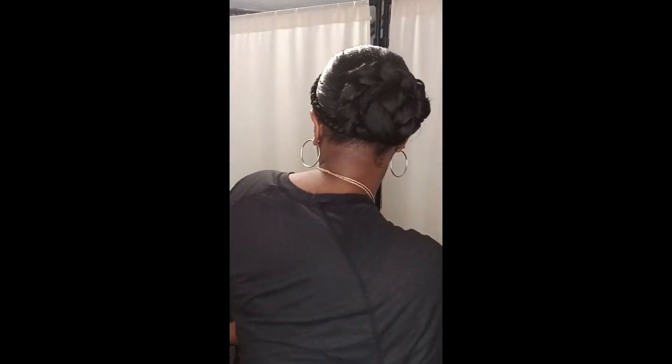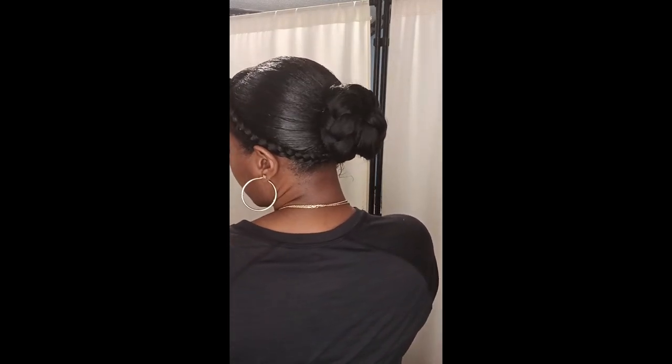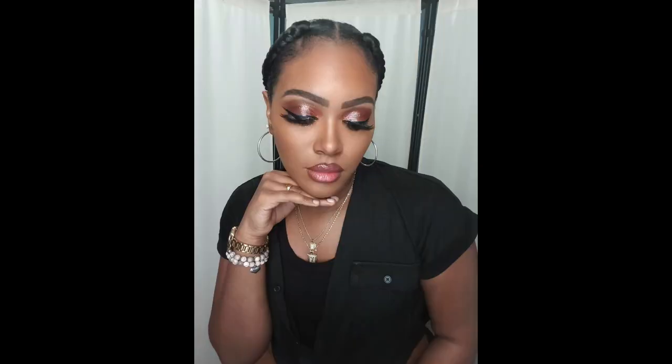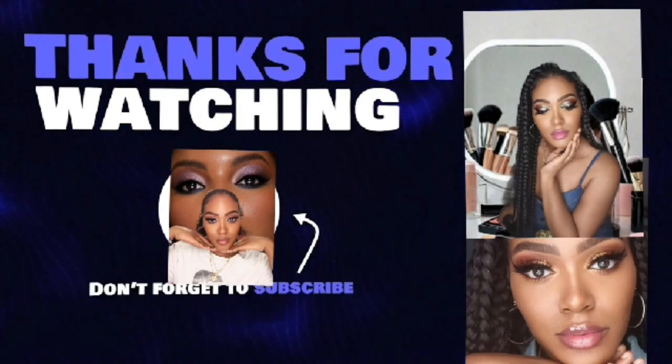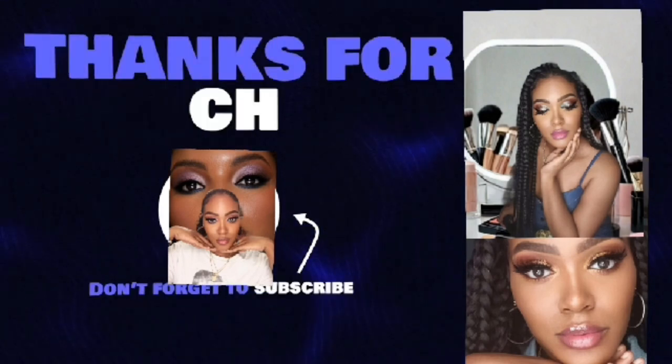I changed my mind and did this instead — it's like a bun with two plaits. I hope you guys enjoyed this; it's something very simple and easy. If you want to do this look, tag me in your videos — I'd love to see it. I hope you enjoyed my content and I'll see you in the next video!